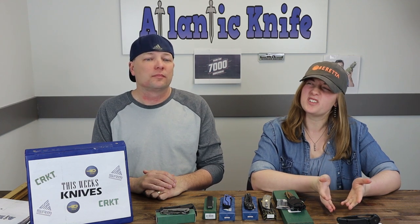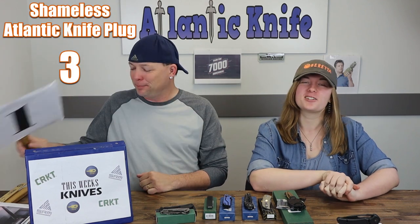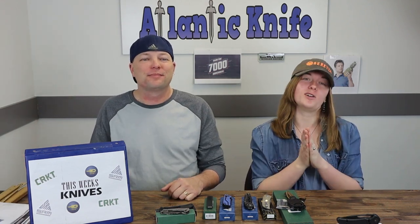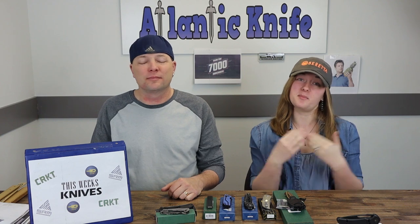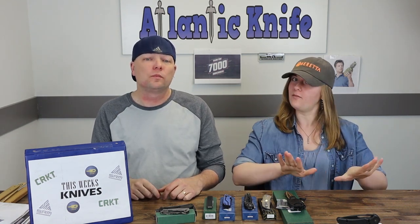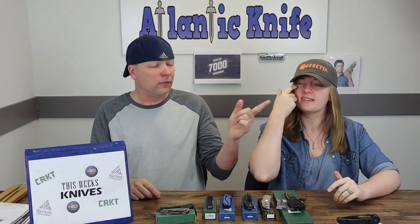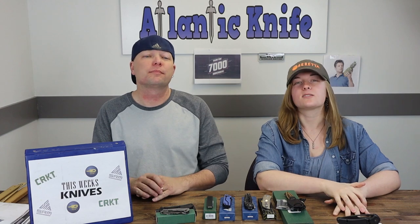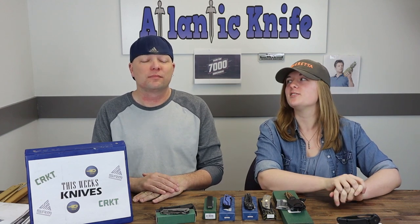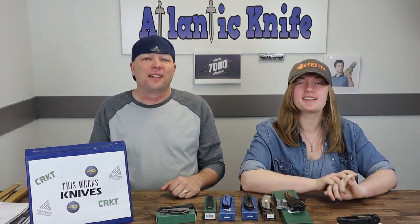Most of Bestech's knives are around $52 at atlanticknife.com. Make sure to check those out. There's also the Jade Texel, a neon green torpedo model — all very snazzy. The Texel is still a big seller, and don't forget the Malware, which is always recommended, though it's not in the $52 range.